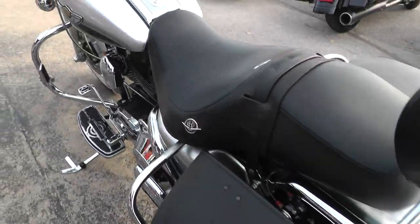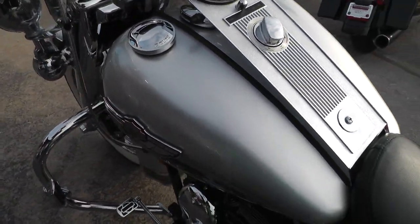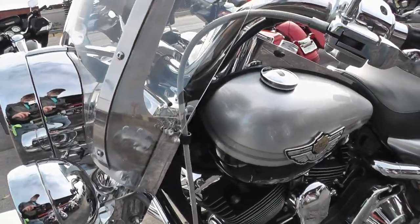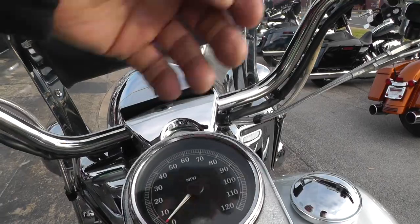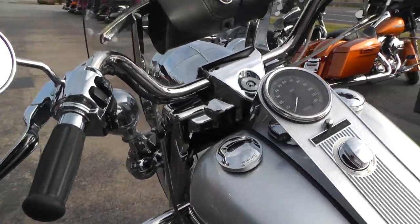2003 with 7,200 miles on it. Official 100th anniversary edition Road King. She's a dandy.